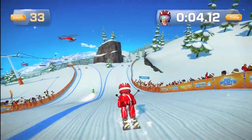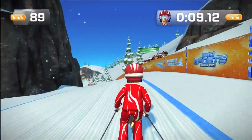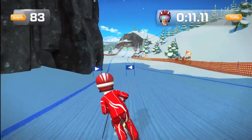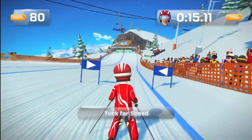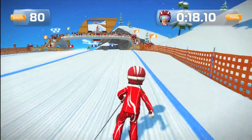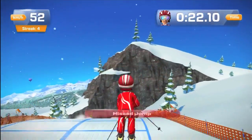The next sport I'm going to talk about is skiing. The controls in this sport are so easy — you lean left, you go left; you lean right, you go right; and if you want to gain speed, you crouch. The motion controls worked flawlessly. Kinect really picked up the times when I screwed up and when I did something right. Overall, skiing was great and the controls worked perfectly.